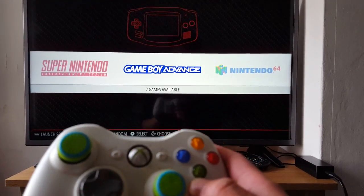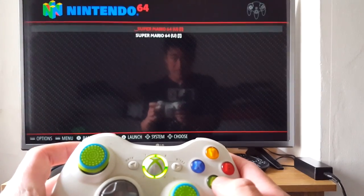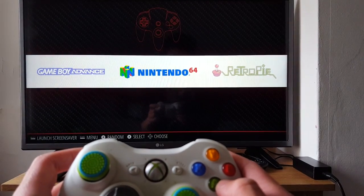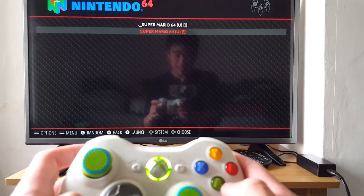Now it's time to test it out. To test it out, we can go to our N64 emulator and press A. Wait a minute — N64 emulator again, I pressed the wrong button, sorry. Press A, second game, A.